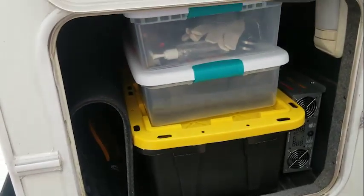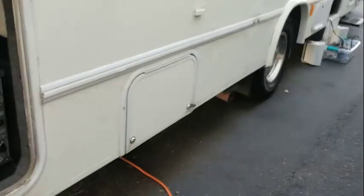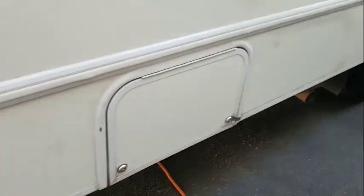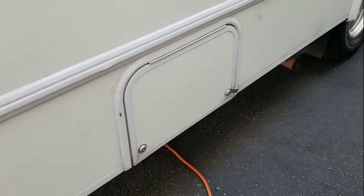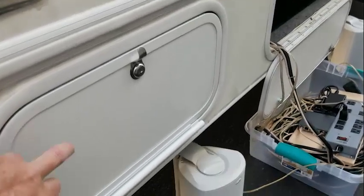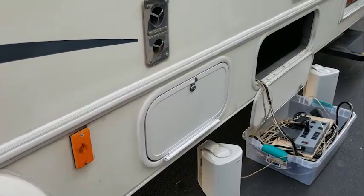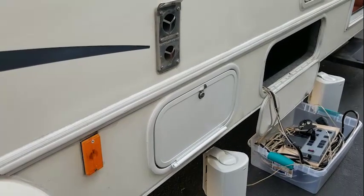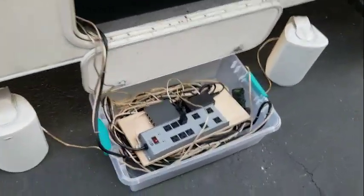This is the back storage — it actually goes all the way through to the other side, which is nice. In here is all the stuff for barbecuing and cooking: outdoor utensils, barbecue coals, that kind of stuff. This area here is where the batteries are — it's a house bank of batteries, so if you don't have electricity you can run the water and the lights on just battery power. Moving on down, this storage has the propane in it — propane can run the hot water and the refrigerator, or the hot water can also be run off electricity, depending on which is most efficient.